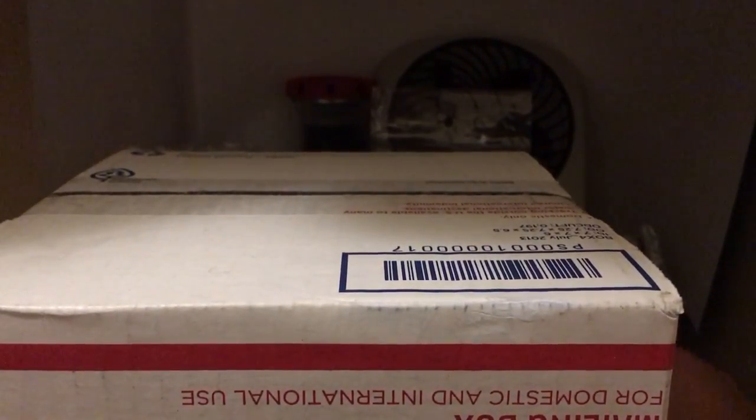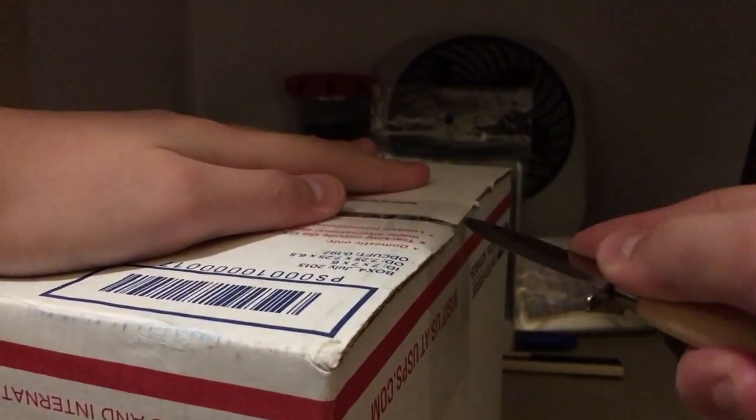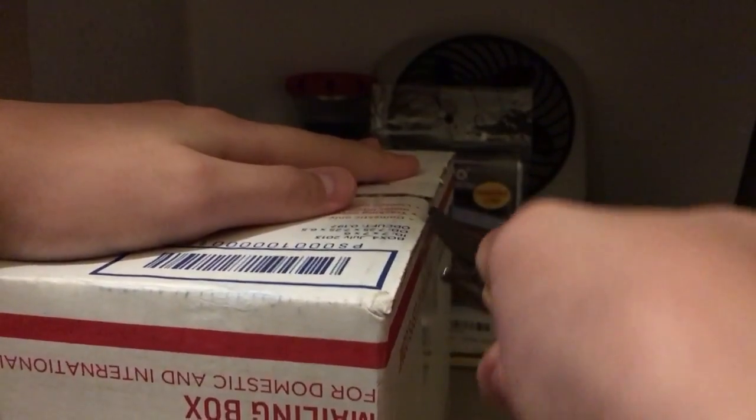Hey guys, we're back at the Card Corner here, and today I just wanted to unbox something and ask you guys a little question. I got some bubblegum in my mouth, so this is a package today from Charm City Cards. They sell so much stuff — it's incredible. You can find almost anything from Charm City Cards.